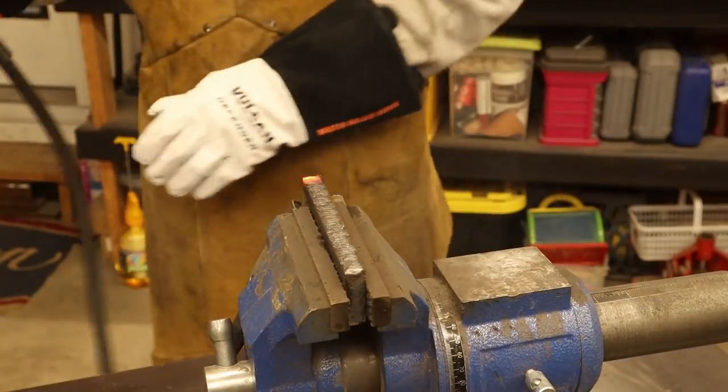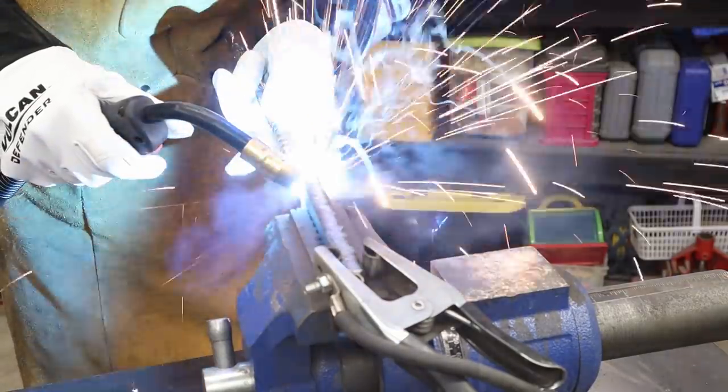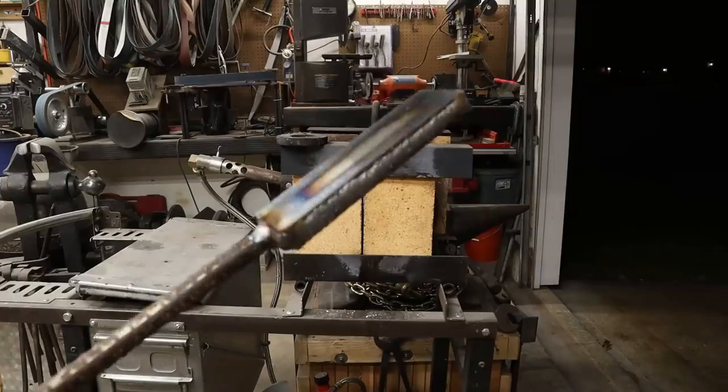The key to doing Sanmai with no flux at all is this right here. What you want to do is weld up all the way around your billet so that no oxygen can get inside of it, and then you can forge this thing with no flux whatsoever.